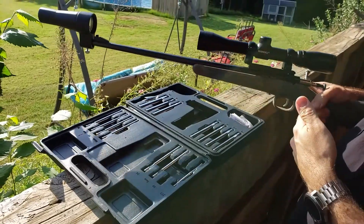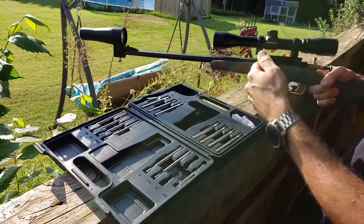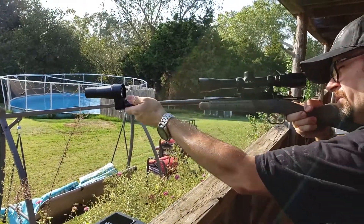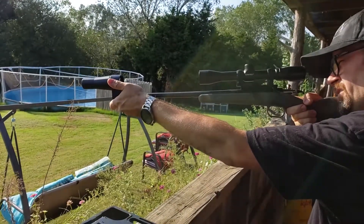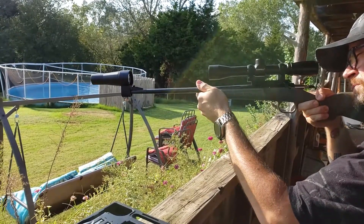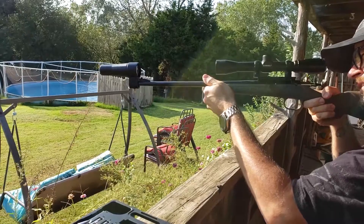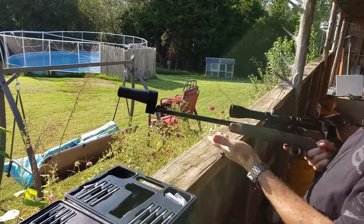This gun's already sighted in, so there's really no sense in showing you the whole process. But what you're going to do is look through your gun and it's going to come up with a grid kind of. Get the crosshairs lined up with the grid — this is mainly just to get you on paper. You zero it out and then you shoot it from there. Real easy to do.